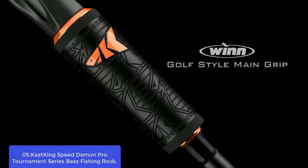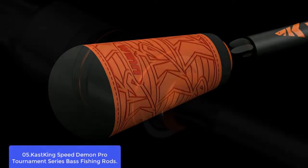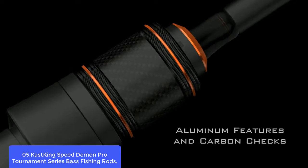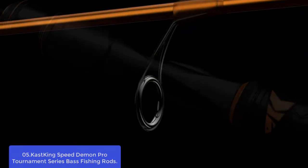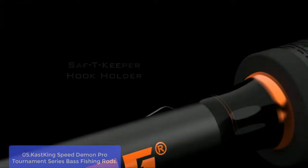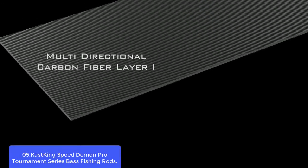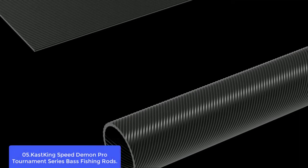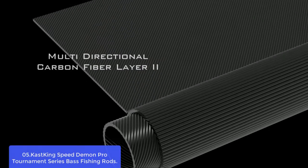List number 5: Cast King Speed Demon Pro Tournament Series Bass Fishing Rods. The Speed Demon Pro Tournament Series is the premier bass fishing rod built in Japan, featuring elite carbon blanks and nano resin technology. The elite carbon blanks utilize carbon nanotube resin technology to reduce weight and increase braking and lifting strength. Handles and fighting butts use soft grip golf-style handles for comfort, and 15 technique-specific actions and lengths have been designed with elite angler input.